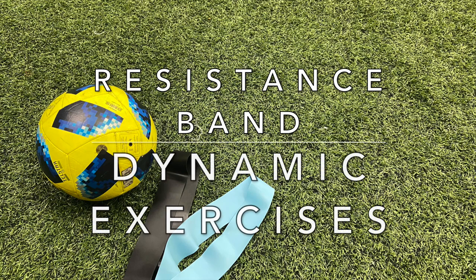In this video we will use a resistance band to show you 6 dynamic exercises you can use to help you get ready for a game or for training.